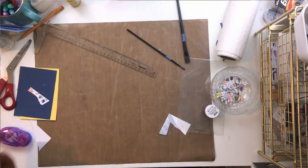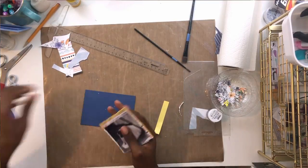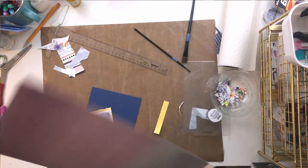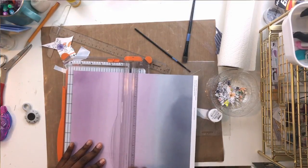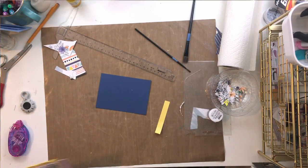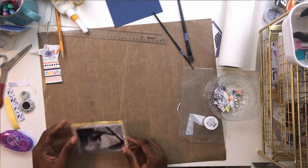I cut all my photo mats and distressed them - I love distressing photo mats. Off camera I also added the yellow photo mat and distressed those edges. Then I realized I didn't want to use the navy paper I had planned as a layer, and instead pulled out this stunning purple-blurple ombre paper from Pinkfresh. Look at me embracing the purple! I liked it a lot more than the dark navy, especially since it's a black and white picture.